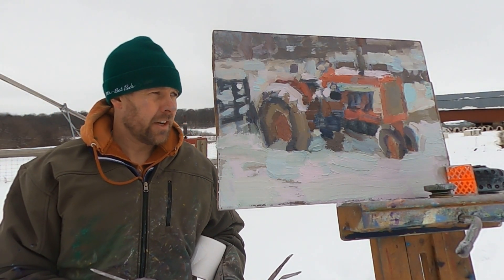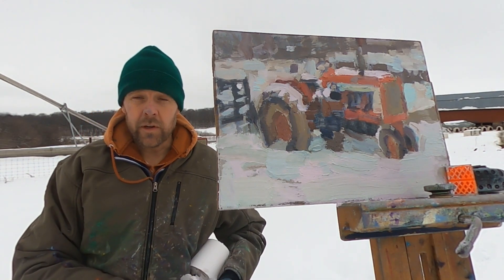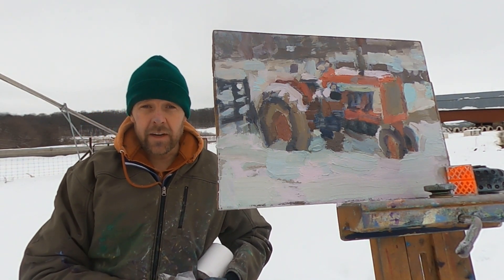Well, I've been out here long enough to get cold. I'm going to sign the painting and pack it up for the day.